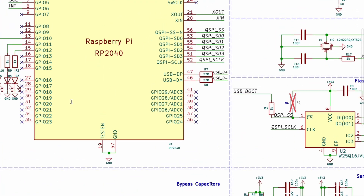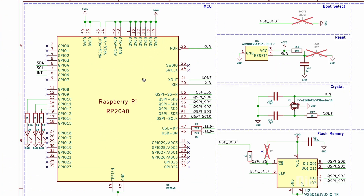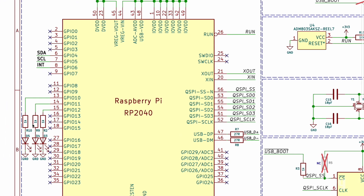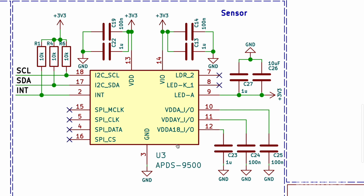Let me explain this schematic in detail. This is the Raspberry Pi RP2040 microcontroller, the central processing unit of this module. Three LEDs are connected to GPIO 10, 11, and 12. This is the APDS-9500 gesture sensor, which is responsible for detecting gestures.